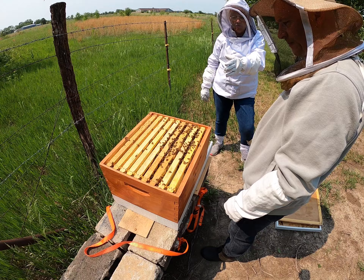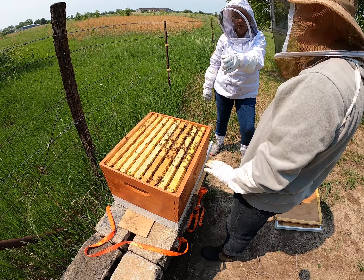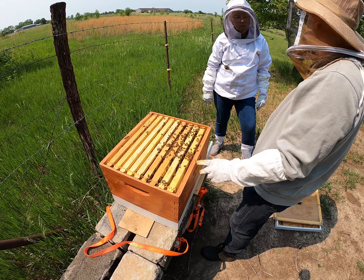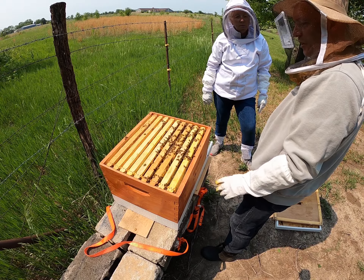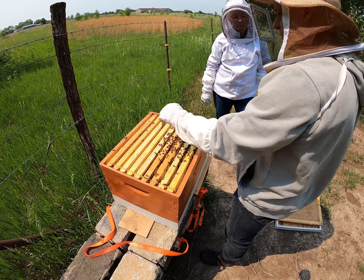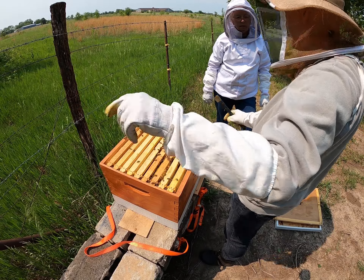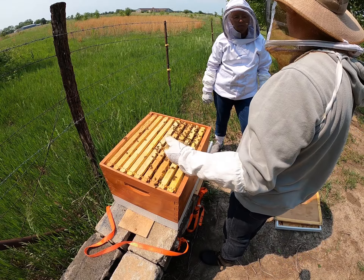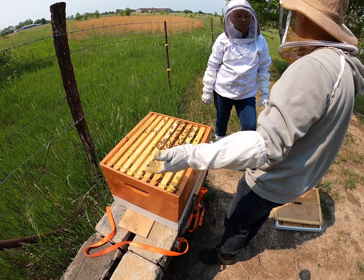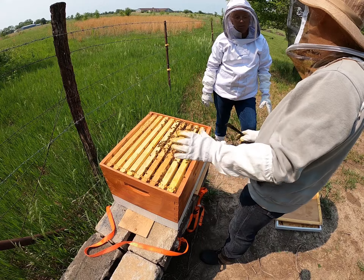If you bring another box out and there is a queen in there, will that work here? You need a queen for each hive — different pheromone, so they can tell the difference. You can combine them: what we would do is put a sheet of newspaper across this, poke just tiny holes in it, set the second hive on top of it with its entrance going the other way so they come in different directions. They'll chew through that newspaper, and by the time they do — after a couple of days — they will be used to that new queen smell and they won't kill each other. But if you just set it on there without the newspaper, it'll be a war.